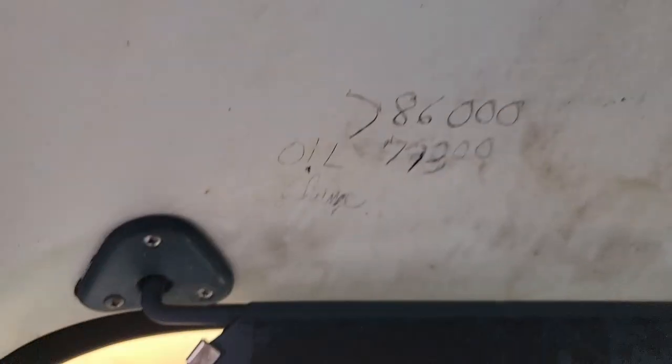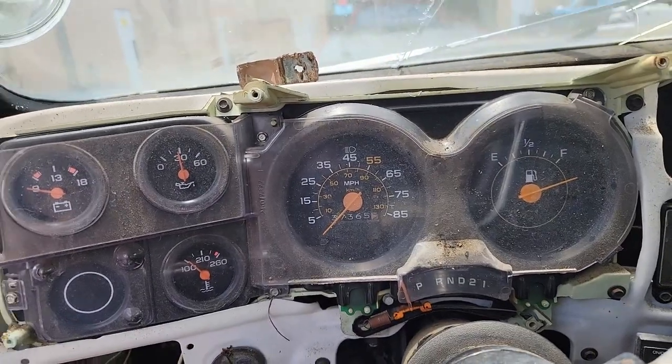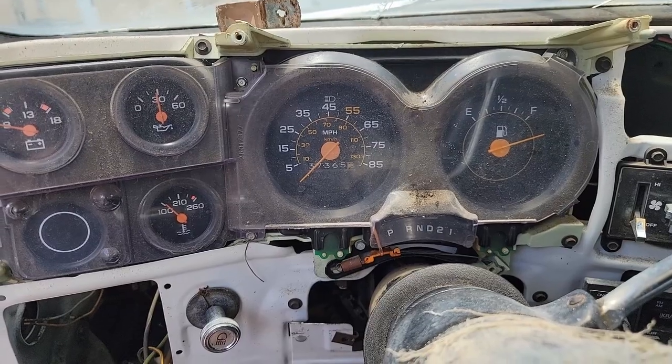There's a whole bunch of stuff written on the ceiling in pencil — phone numbers, '78, 730 — probably doesn't show up on the camera. But there's our proof. At one point the oil change was at 86,000, which means it had flipped. Automotive archaeology.